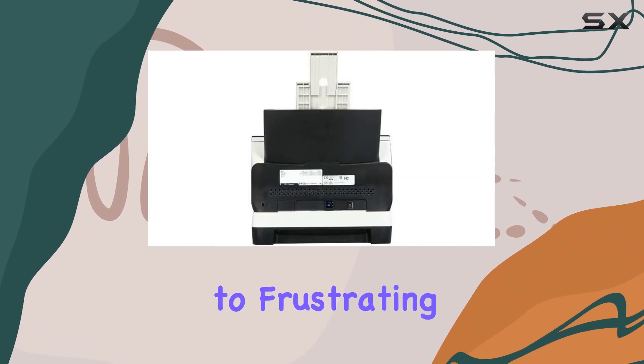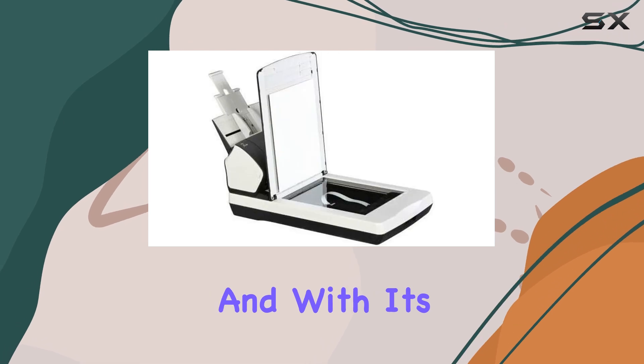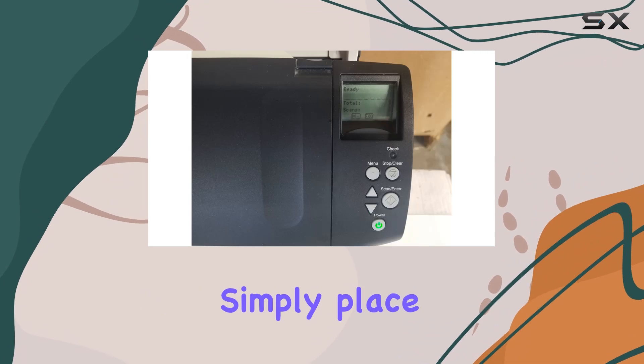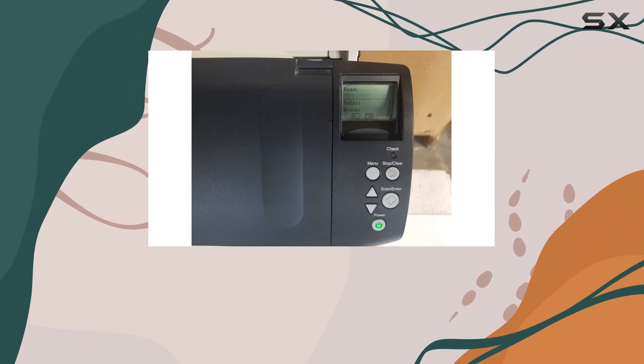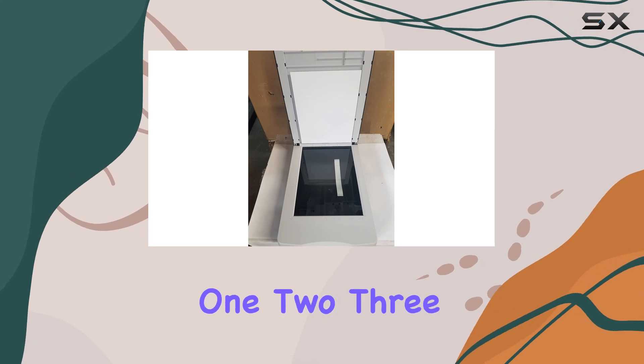Say goodbye to frustrating paper jams and hello to smooth, uninterrupted scanning sessions. And with its included PaperStream Click-Scan software, scanning has never been easier. Simply place your document in the scanner, push the scan button, and choose where you want it to go. It's as simple as 1-2-3.